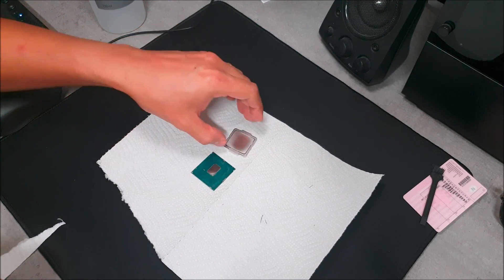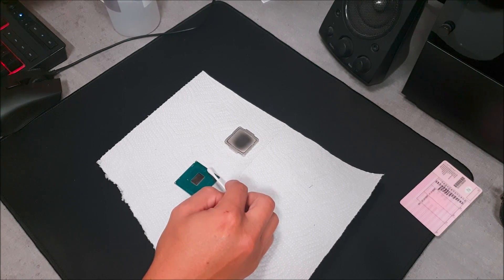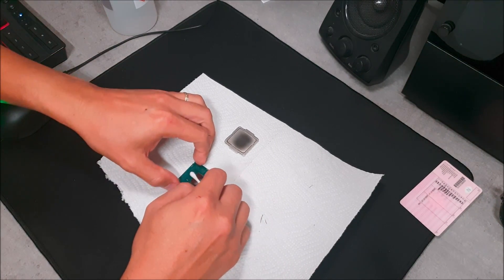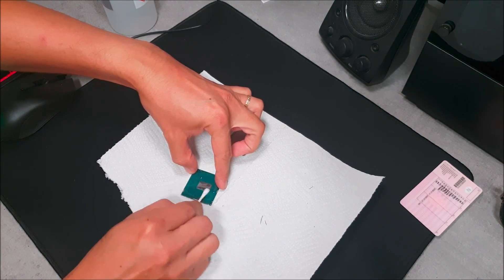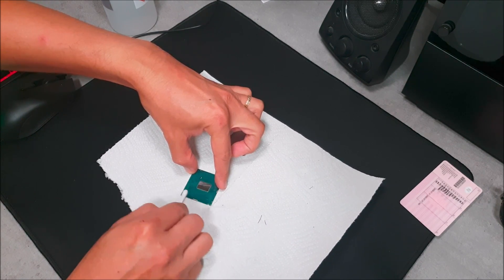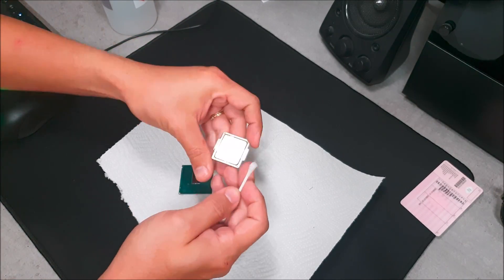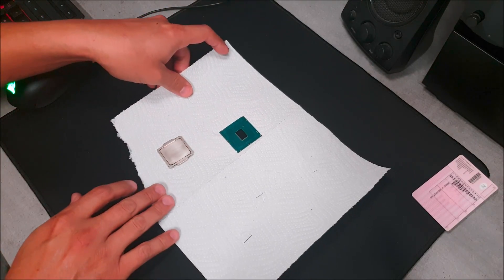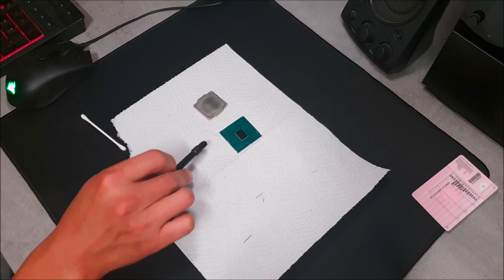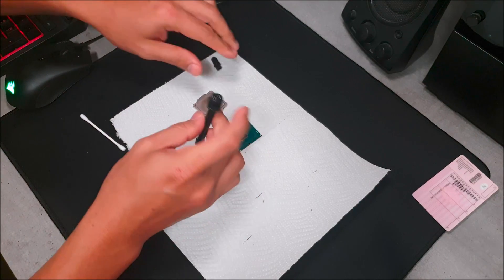Make sure you understand clearly: don't use anything rough on the die. If you want to polish anything, do that only on the internal heat sink. Don't go too crazy with it either, because you don't want to reduce the surface area between the core and the internal heat sink. You want things to stay pretty tight there, even though you're still going to add liquid metal thermal interface material — that contact area between the die and the internal heat sink needs to remain tight.